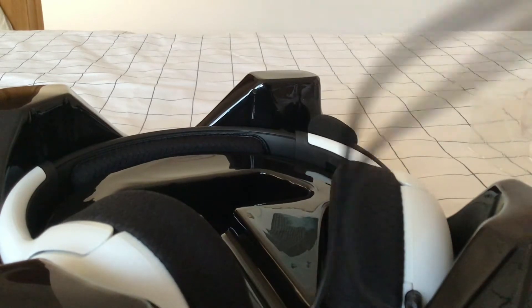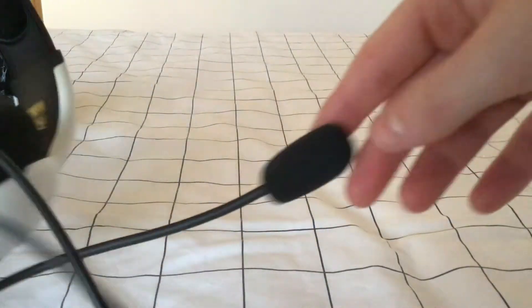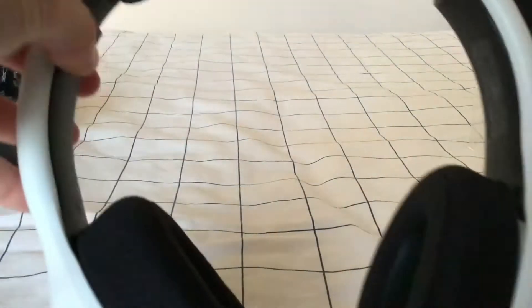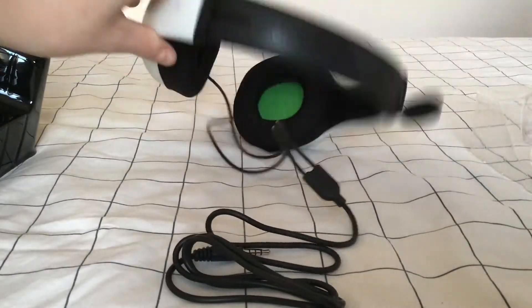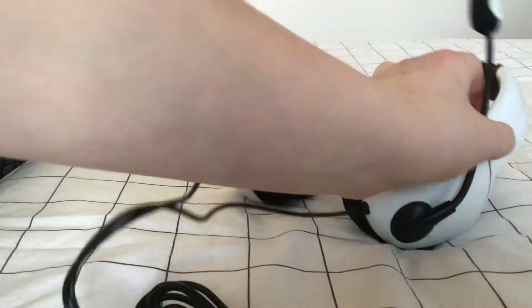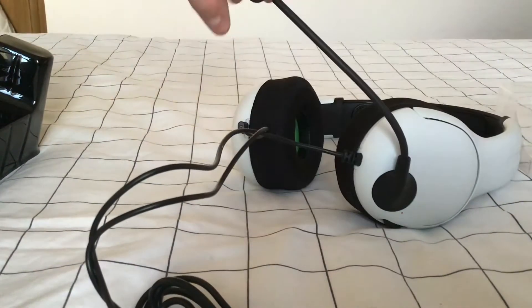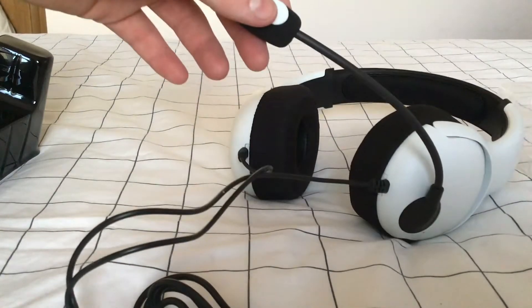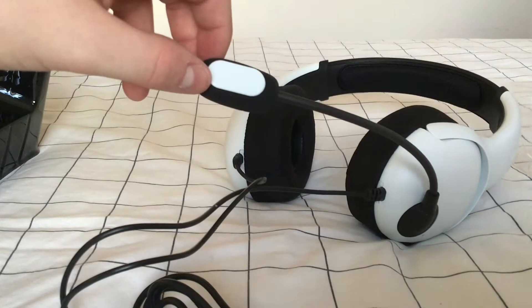We're looking good. These feel really nice. We've got a nice old speaker. I think they look very good for what they are. 20 pounds is a pretty good price for a headset. That's a nice mic as well. I can imagine me using these a lot. I'm going to test them and I'll be right back.